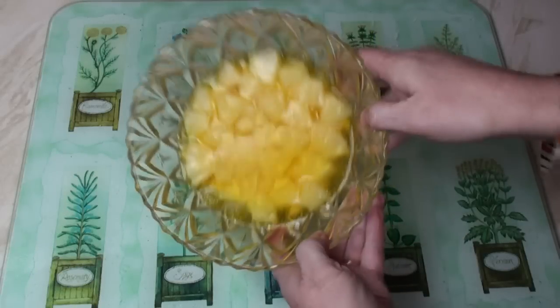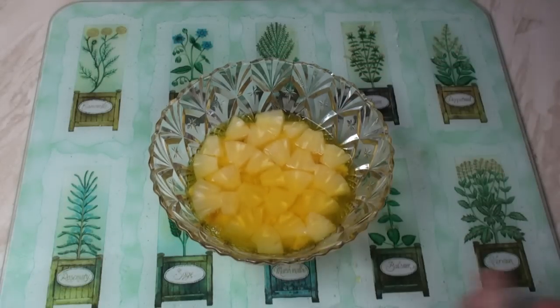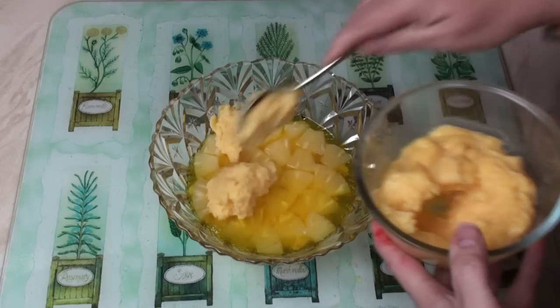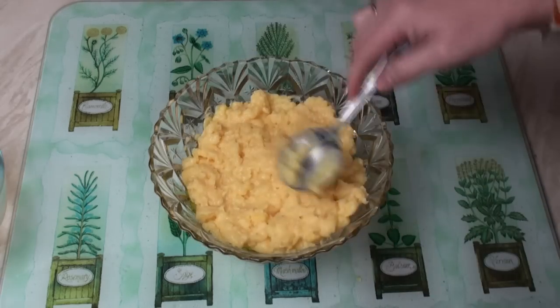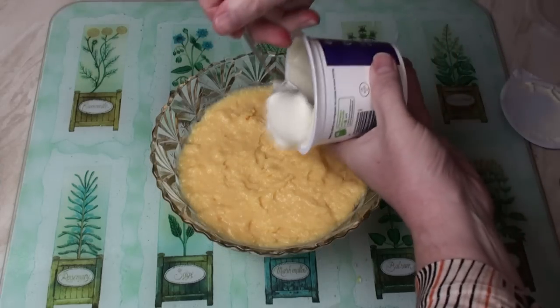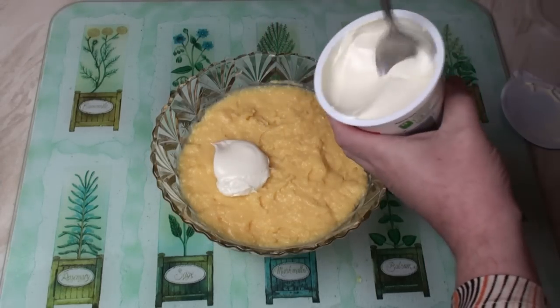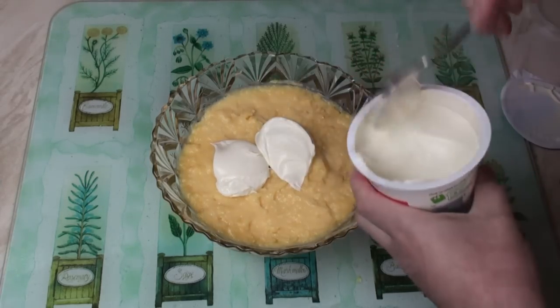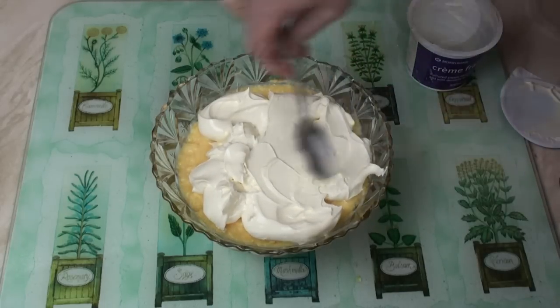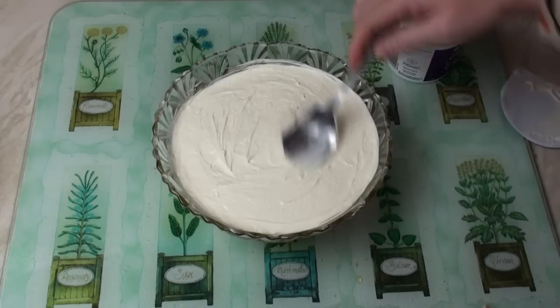Once the jelly has set nicely — and only when the jelly is set — you can put the custard on top. Spread it around into an even layer. Then add on the crème fraîche or cream, whichever you're using. Spread it nice and evenly again. That's nice.